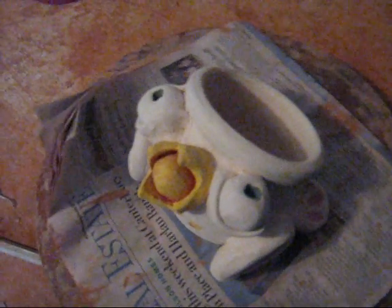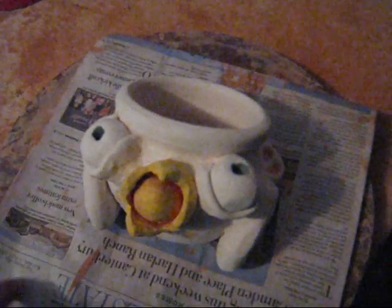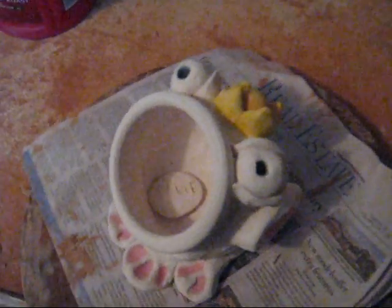Just to show you what we're going on — basically we're going to keep the eyes white, the little hat gold. To do that we're going to put a little bit of clear glaze over the top of it, then put wax resist on those so that when we run it through the dipping glaze, those won't get covered. We're also going to wax the bottom and the little name tag, and we'll show you how that works.